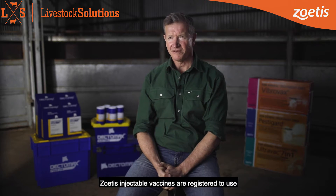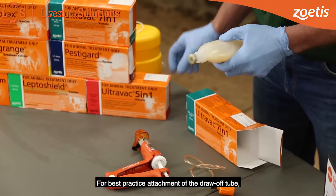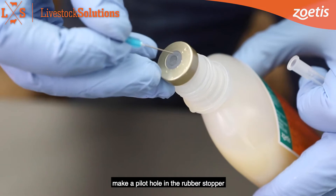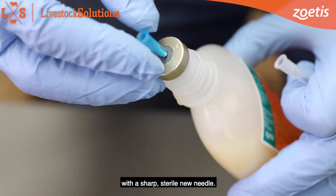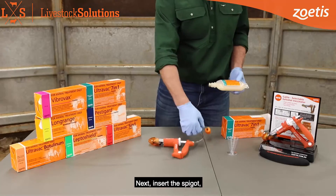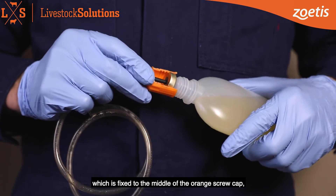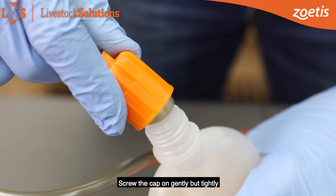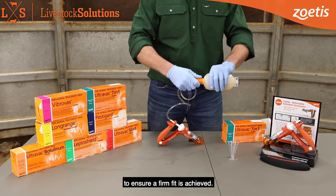Zoetis injectable vaccines are registered to use with a draw-off tube. For best practice attachment of the draw-off tube, make a pilot hole in the rubber stopper of the vaccine pillow pack by piercing it with a sharp, sterile new needle. Next, insert the spigot which is fixed to the middle of the orange screw cap into the centre of the rubber stopper. Screw the cap on gently but tightly to ensure a firm fit is achieved.